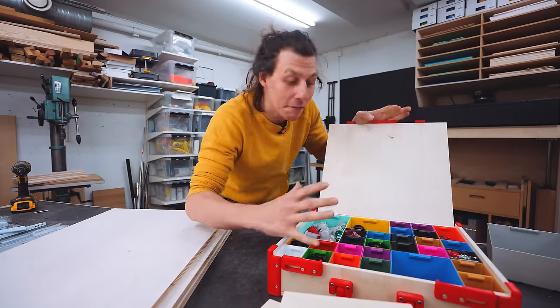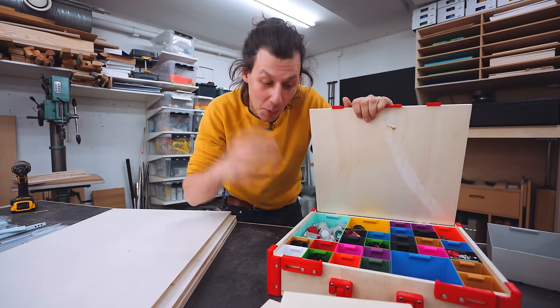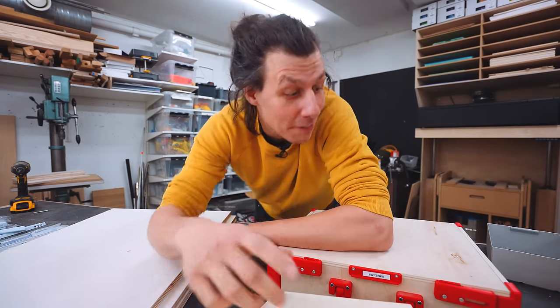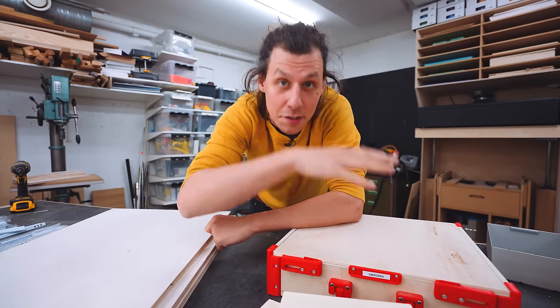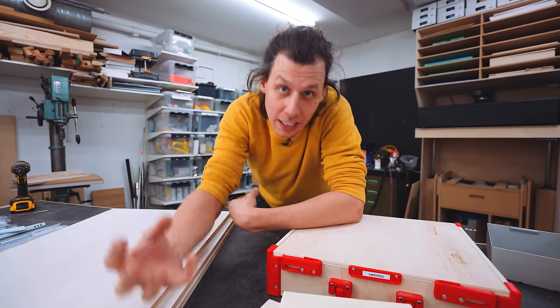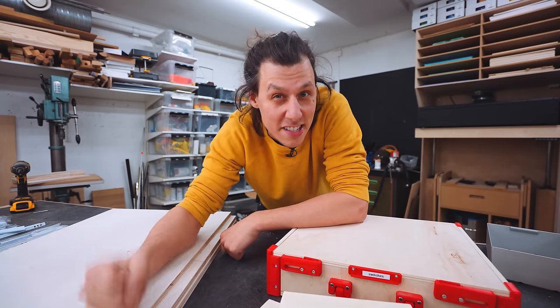I'm just in love with this system. I've printed hundreds and hundreds of these boxes by now, made a bunch of these cases, and I use them for everything. I've also been using these cases to take screws and tools and all that sort of stuff with me to the apartment that we're currently renovating.